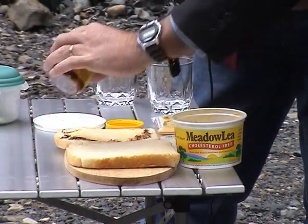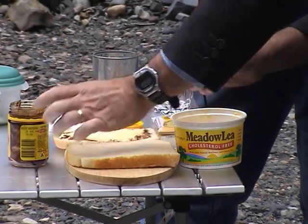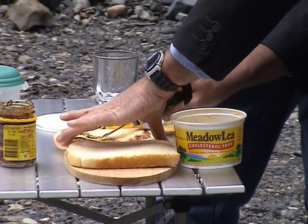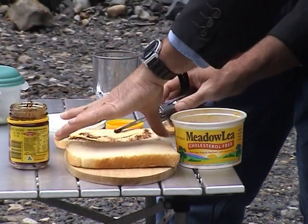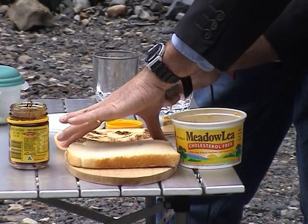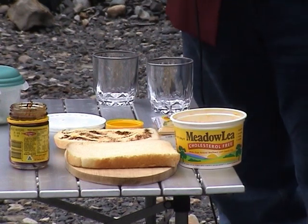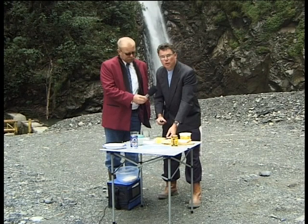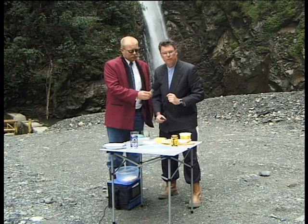A professional sandwich maker will always go out to the edges of the bread. So we're just spreading liberally but sparingly — liberally and sparingly at the same time. That's really the trick, isn't it? To be liberal in certain spots and sparing in others. So now we've got the basis for our sandwich. Normally you could stop here, put the two bits of bread together and you've got a wonderful sandwich. But what we're going to do is add that special touch which makes it the Australian Papuan version of the Vegemite sandwich.